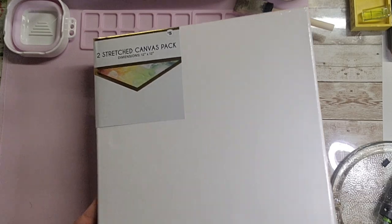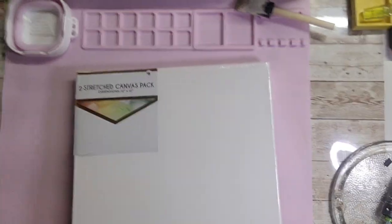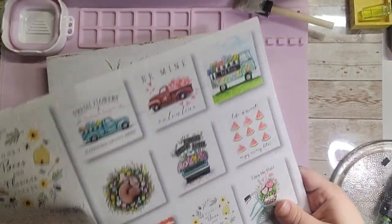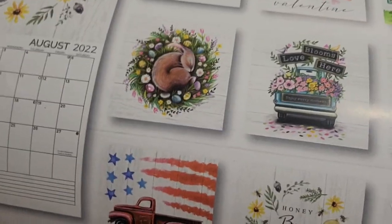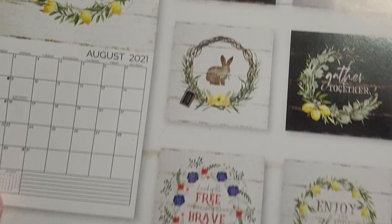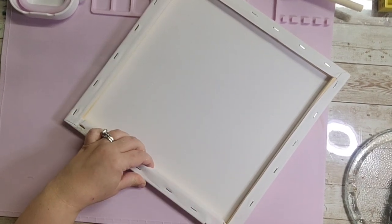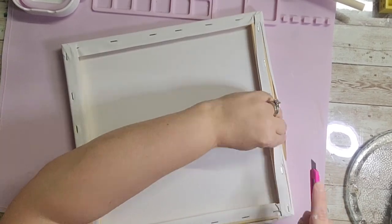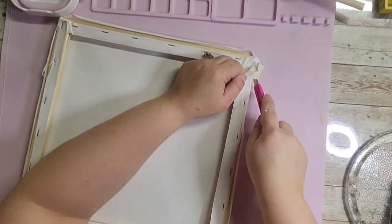This third dupe also comes from Kirkland's. I'm starting with a two-pack of 12x12 stretched canvas from Five Below for five dollars, and a calendar from a previous year for the print. After unpackaging, I'm taking a knife and cutting the canvas part off the wood frame by going on the outside of the staples, then pulling the whole canvas off the frame.